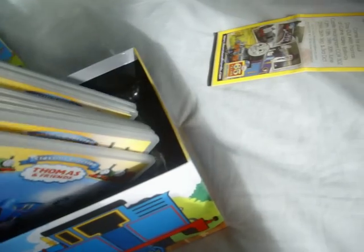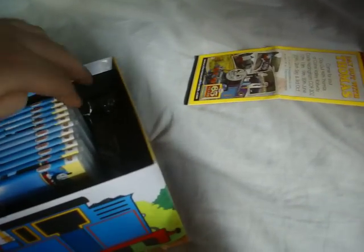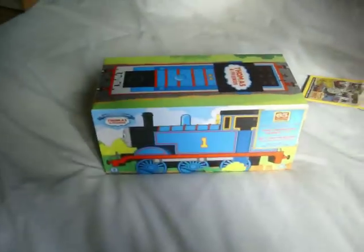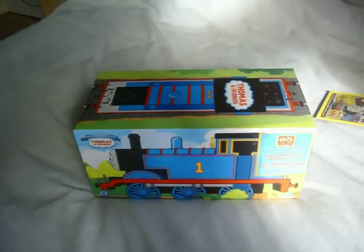Well, that's the box set — you've finally seen it all. I prefer the menus and covers on these DVDs; they're more brightly coloured. That was my box set, and this is HOJacket00O saying bye.